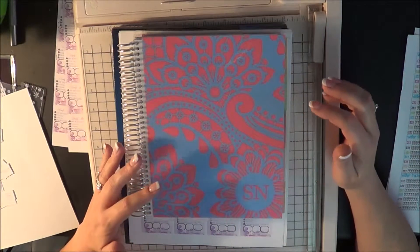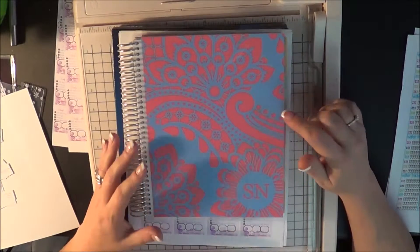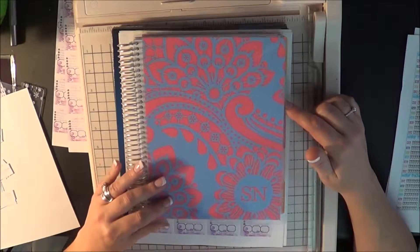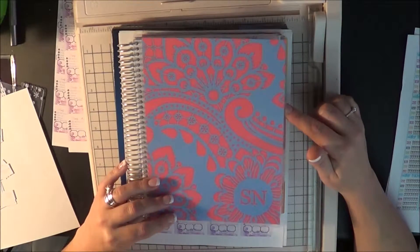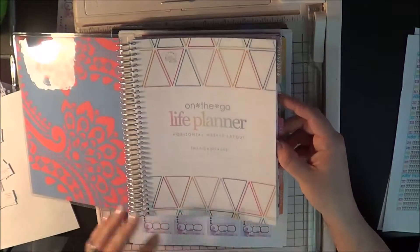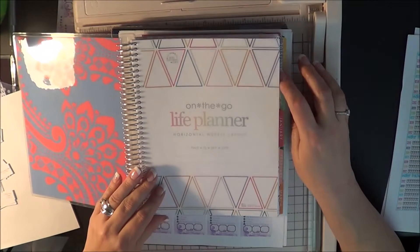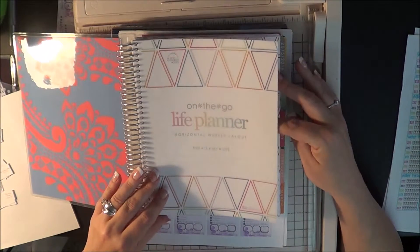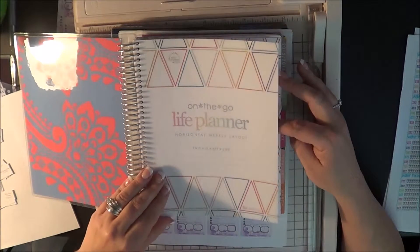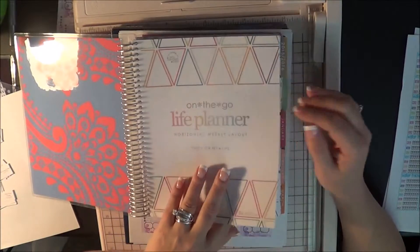The first thing I want to remind you guys of is that this is my Erin Condren for this year. I did do an unboxing video, so you guys that have seen that already know that this is the Horizontal Erin Condren 2016. I got this back in August, and I did not pay for September, October, November, and December, because I already have an Erin Condren and I wanted to finish that one up — I didn't want to pay extra for something I already had.